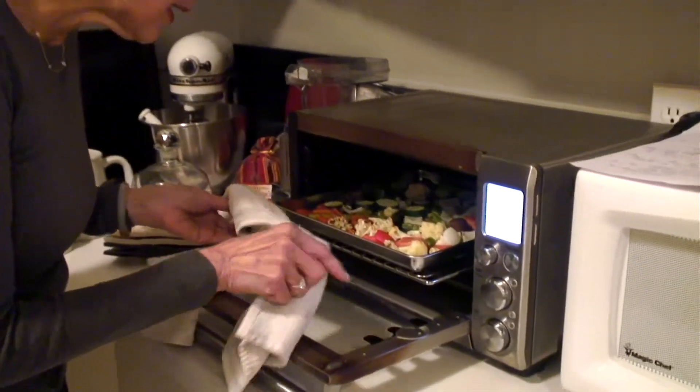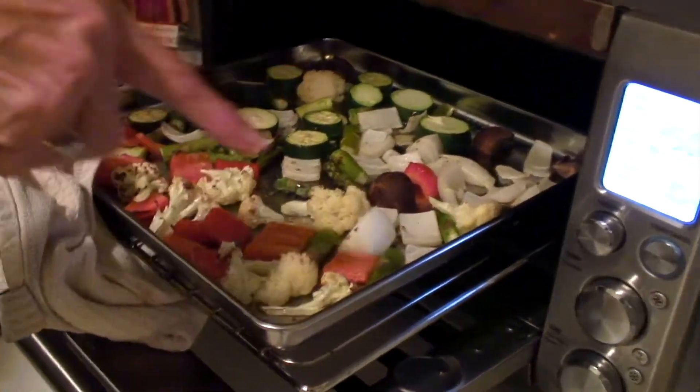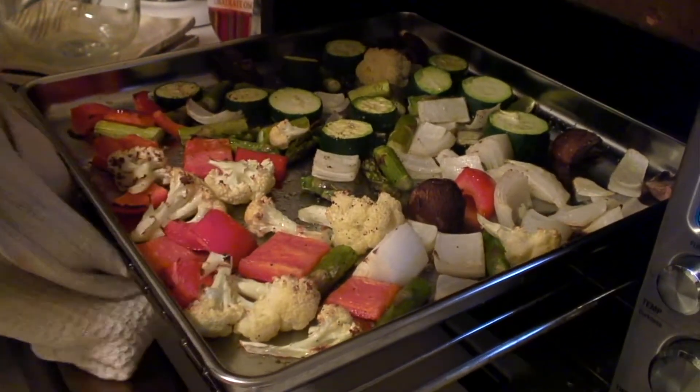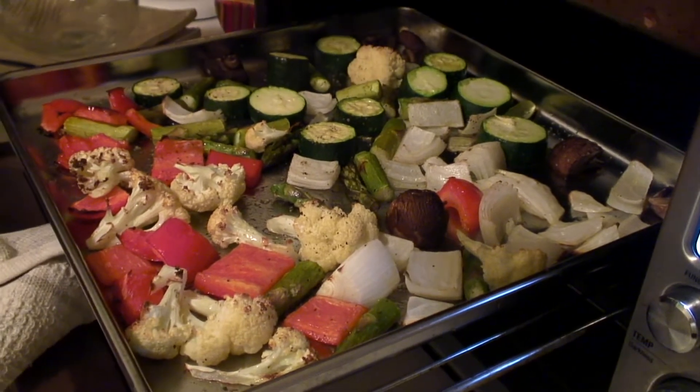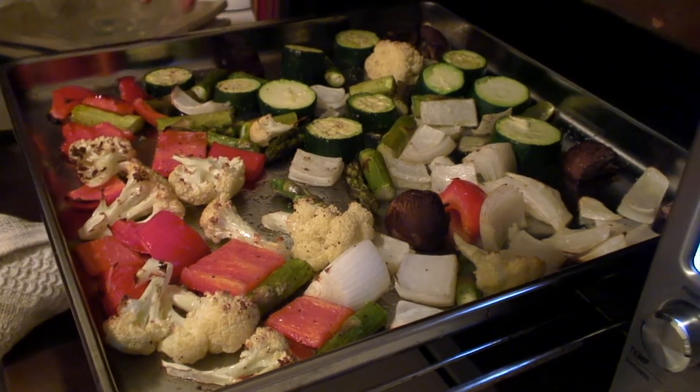The bell went off — let's take a peek. We want a nice color. It's perfect — look at that beautiful brown caramelization! You can make this ahead of time and keep it in the refrigerator as a side. That's what we made straight from the refrigerator — how cool is that!